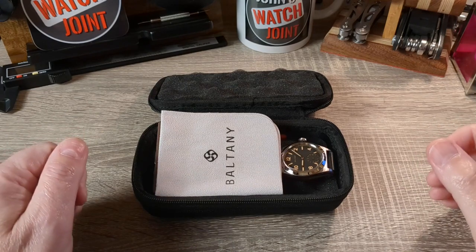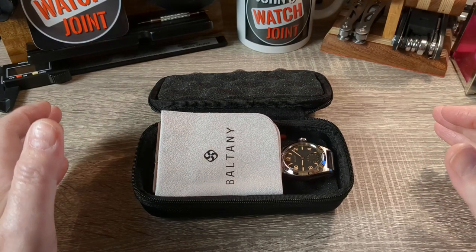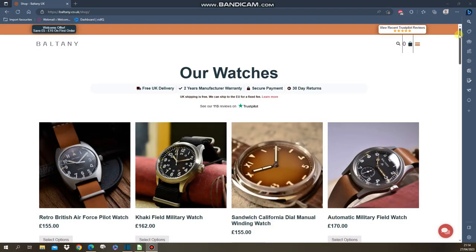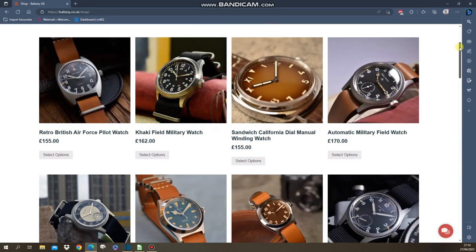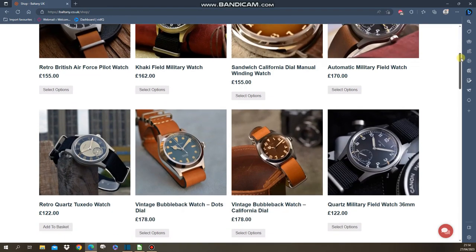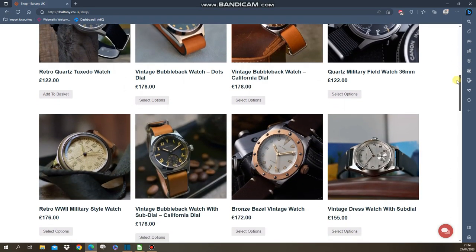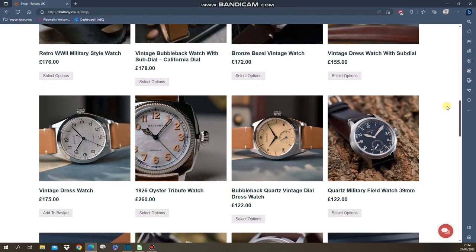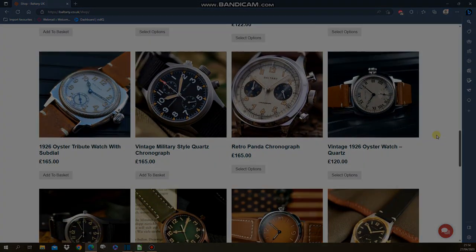Hi there and welcome back to John's Watch Joint, and welcome to a brand new watch from Boltony — the first of 2023. Those of you who know my channel know that I reviewed five of their watches last year. I was really taken by them simply because the quality was there, the price was there, the finishing was there, and the depth of range was superb. I really gravitated to their style of watches — not for everyone, but I really appreciated it.